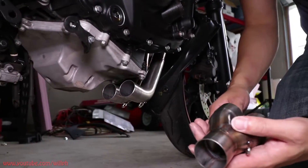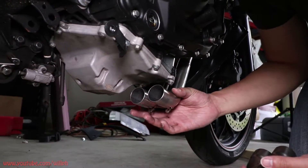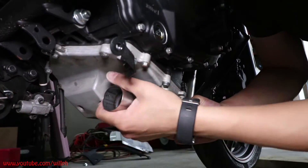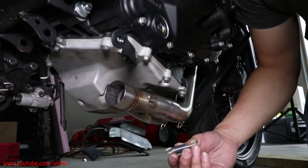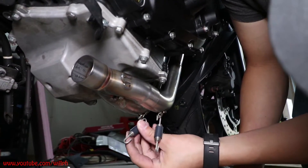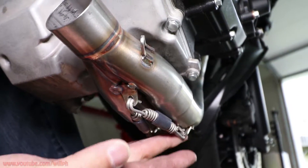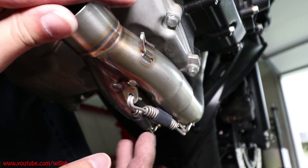Now we're just going to put this stainless two-to-one collector on. What you're going to do is squeeze the pipes a little bit — there's a little bit of play — and it should be just enough to sneak that on there. Make sure it's snug in there. Then put two springs on, one on each pipe, and pull them onto the collector hooks. When you're pulling the springs, you'll have to hold the pipe steady.